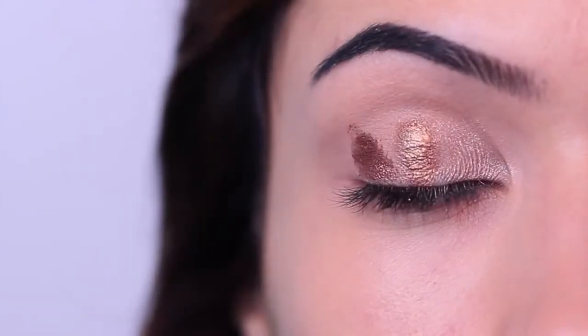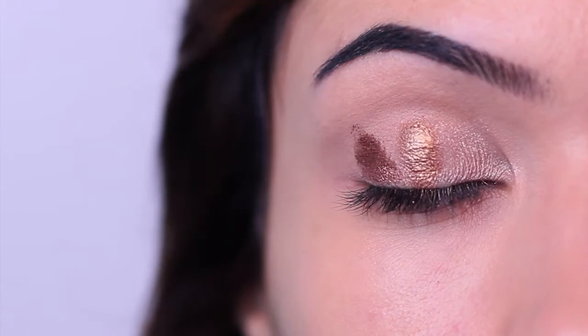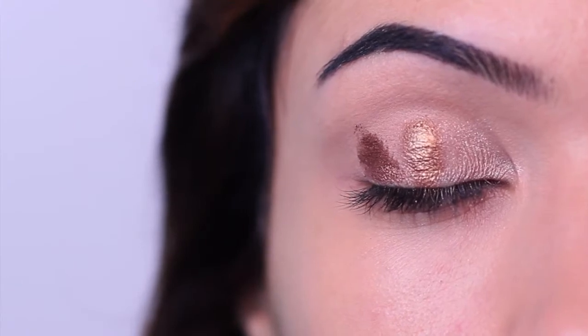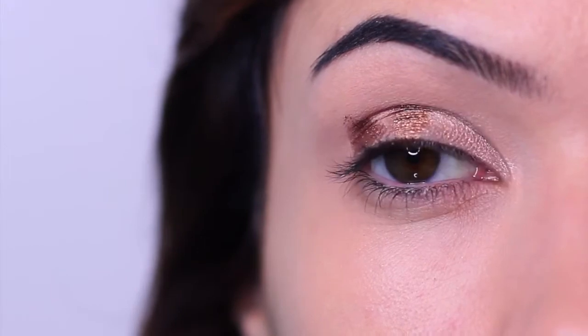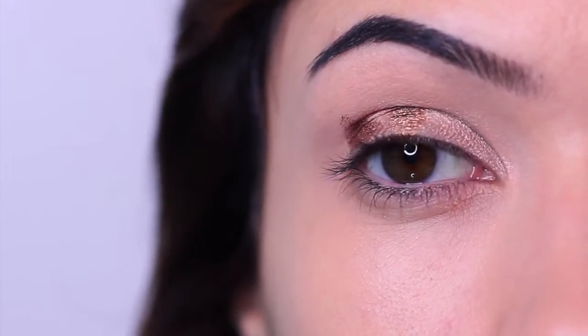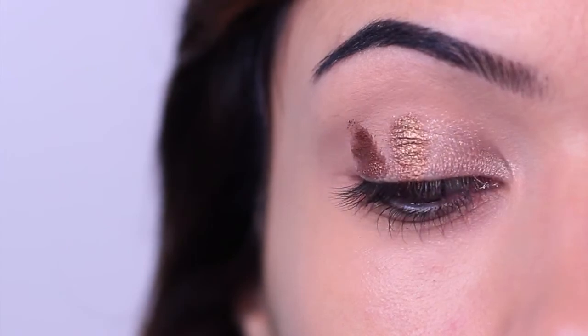For today's Monday makeup lesson, I am trying the magic eyeshadow blending hack using sponge tip applicators. I tried this in my previous video and it didn't work for me, and so many of you said it didn't work for you either. But others shared tips to make it work, so I promised I would come back if I managed to get a better result — and I did.